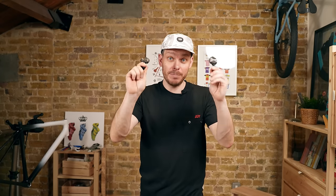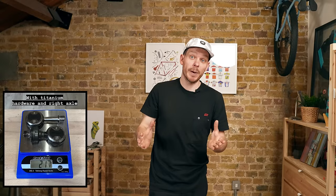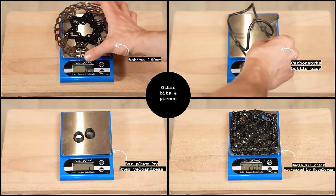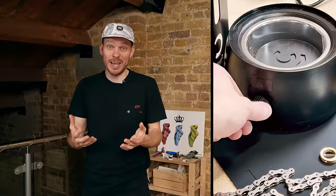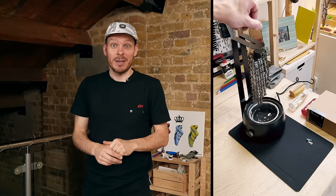The pedals I'll be using are Speedplay with titanium axles and titanium plates and bolts. I also have Wahoo pedals with a power meter. The chain is a SRAM Eagle XX1 in black, already hot-waxed. I was recently looking for an easy hot-wax solution and found a brand called Cyclo Wax — they sell kits that include everything you need. It was super easy; I spent around 20 minutes hot-waxing five or six chains from all my bikes. Check them out.